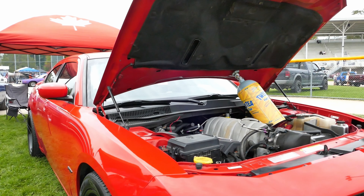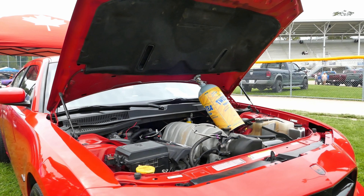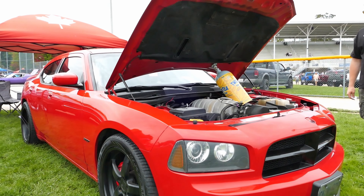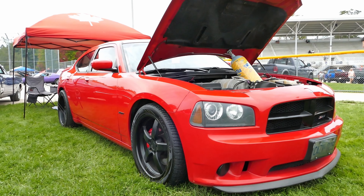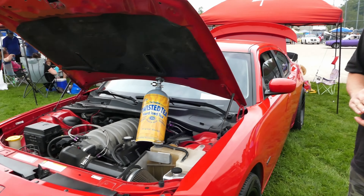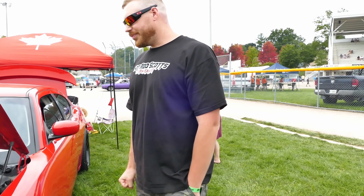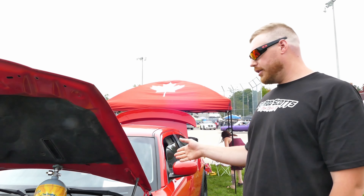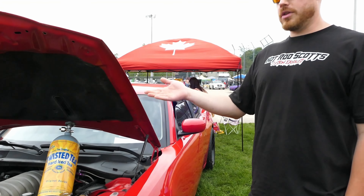My buddy owned a dyno in Carpe so I had availability to go anytime I wanted. He moved to Toronto though — he's a mobile dyno now, a hub dyno, goes anywhere. On Instagram it's Light Touch Tuning — his name is Donald Lightfoot. Good guy. For a hundred bucks he'd give me the dyno for an hour, as many pulls as we can. That's the data we need.